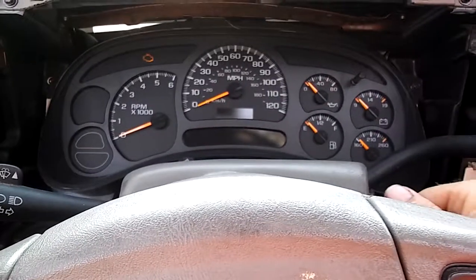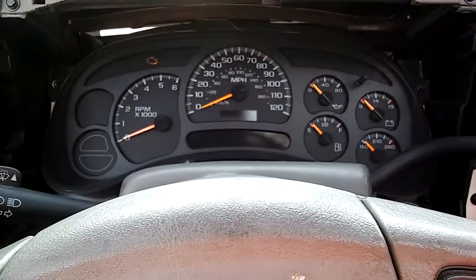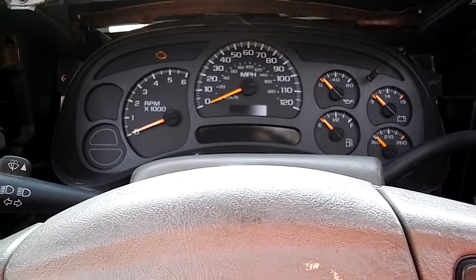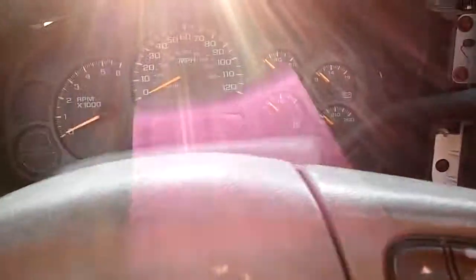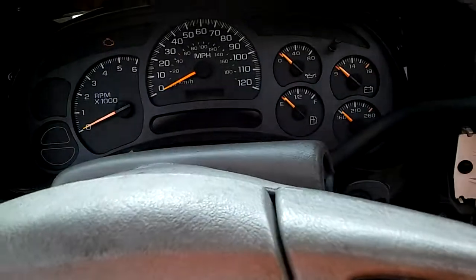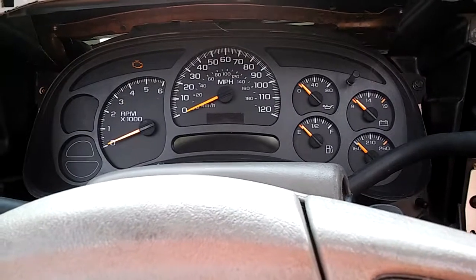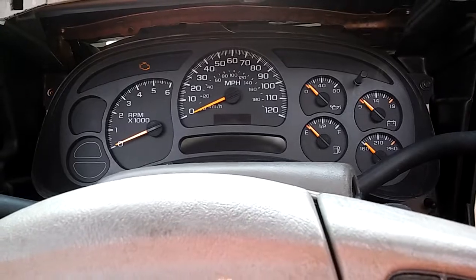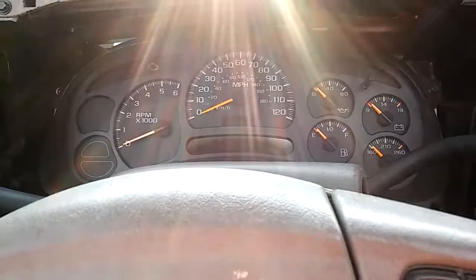In our case, we probably have the body control module being defective. The truck's running. There is no activity on the speedometer. Check engine light's on. Turn signals work. And then also we have no trailer lights — factory ones. And there's no power going to the trailer light fuses on the top of the dash up there. So it also controls power to the fuses.